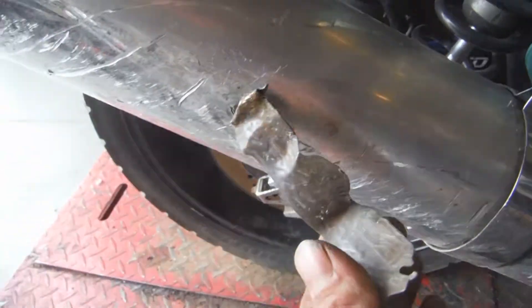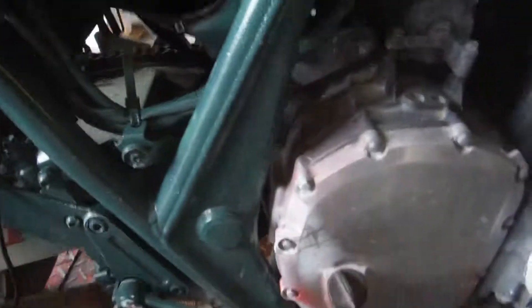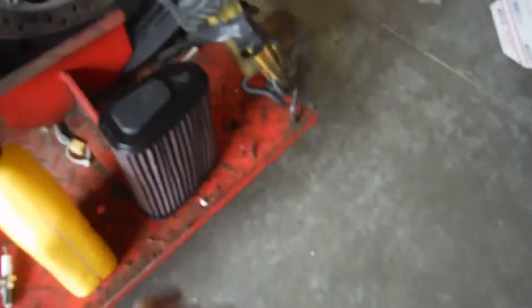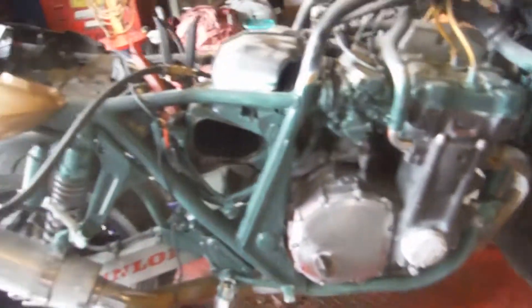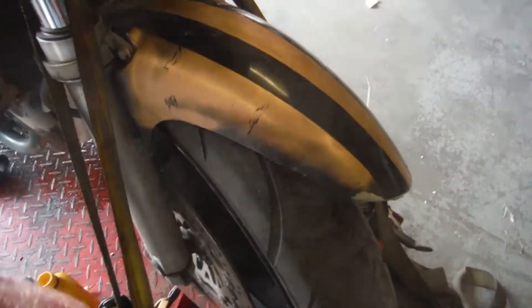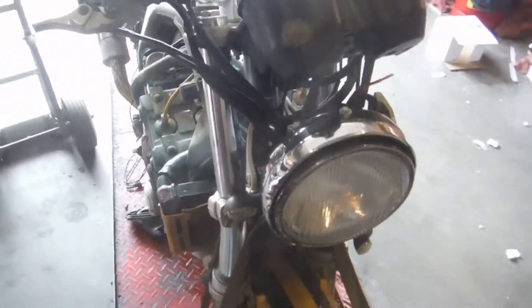It does have an aftermarket exhaust — I don't know what it is, this tag is pretty much gone. The pegs are busted. I pulled the air box off; it does have a K&N air filter, which is pretty nice. As you can see here, there's more paint on this motor. I do not have a seat. The front end is bent really bad — a whole bunch of stuff is bent, twisted, banged up.